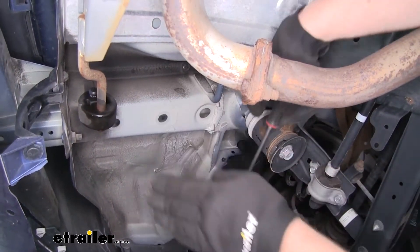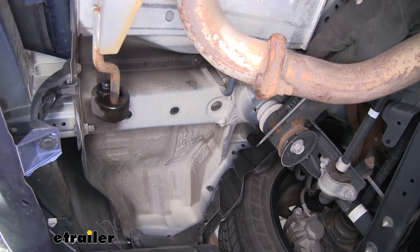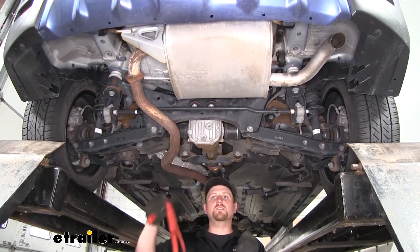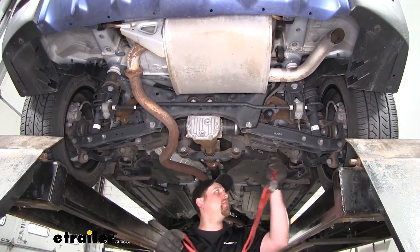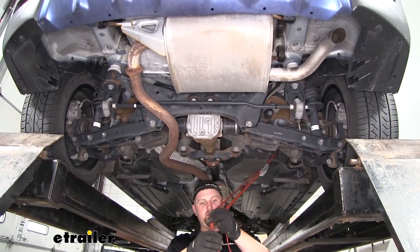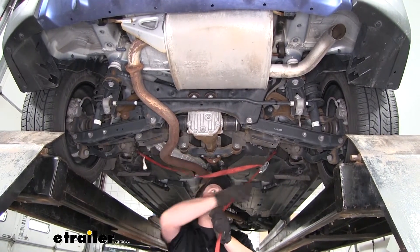Keep in mind, whatever we do to one side, we're going to do the same on the other. Now before we lower our exhaust, it's a good idea to use a support strap from side to side — that'll help keep the exhaust up and it'll allow us to adjust it as necessary.